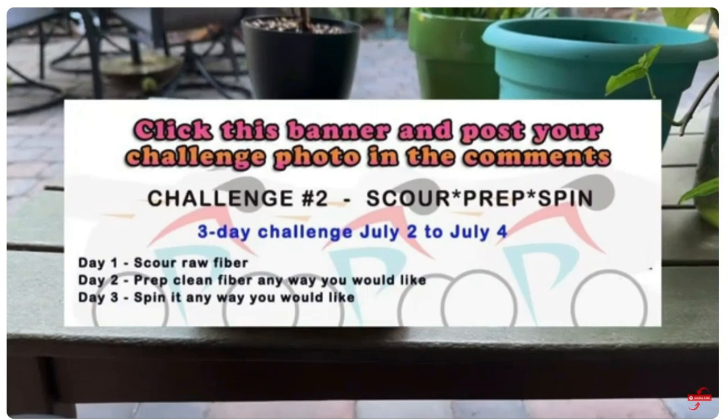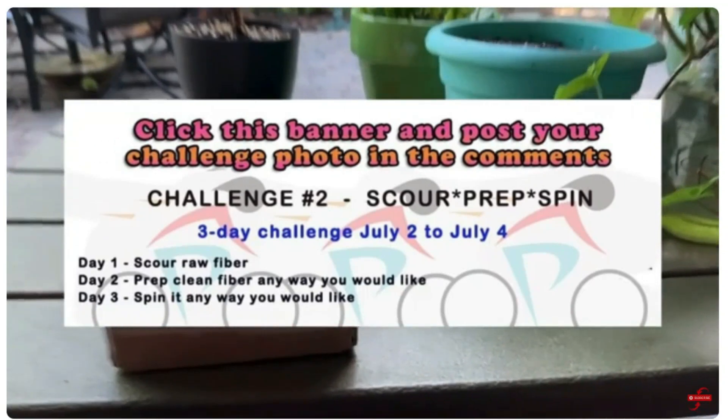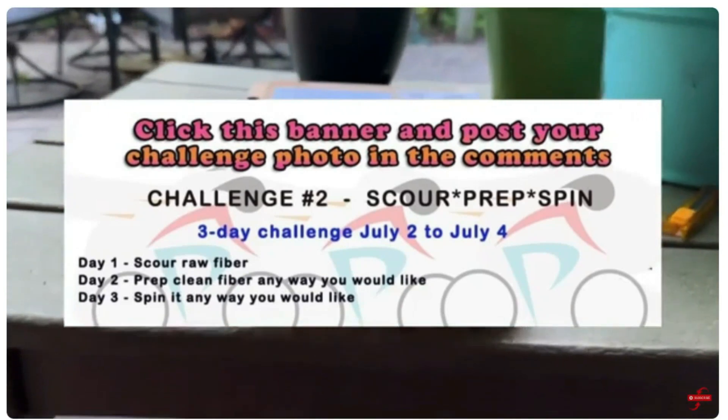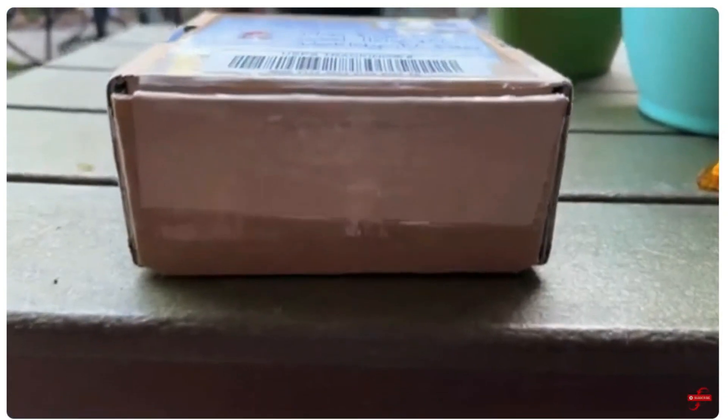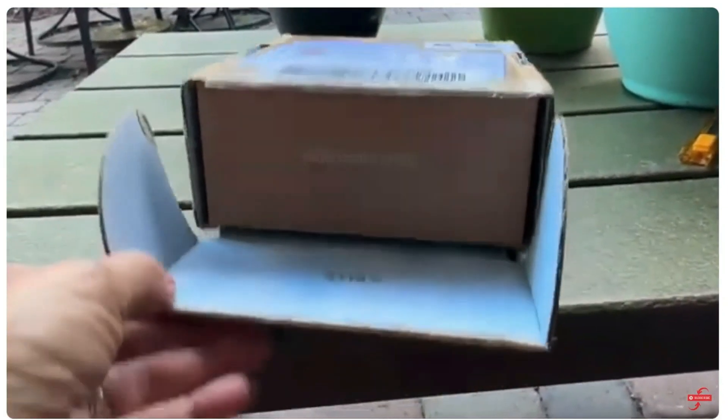This is challenge number two of the Commage Rubber Arts Tour de Place 2024, and it's going to be scouring. I got a box of wool from my friend Alissa — let's open it up and see what's in here.